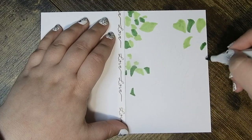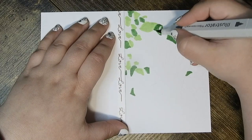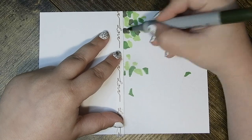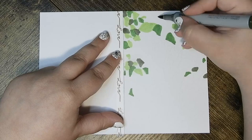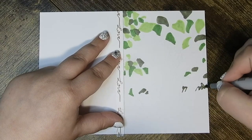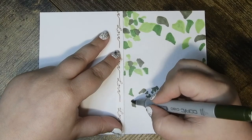I decided to use markers because they dry really fast and I was on a time limit — it was the night before we were giving the present. Also, I didn't want to buckle the paper. This is a simple cardstock I got from Walmart, not fancy watercolor paper or anything like that.